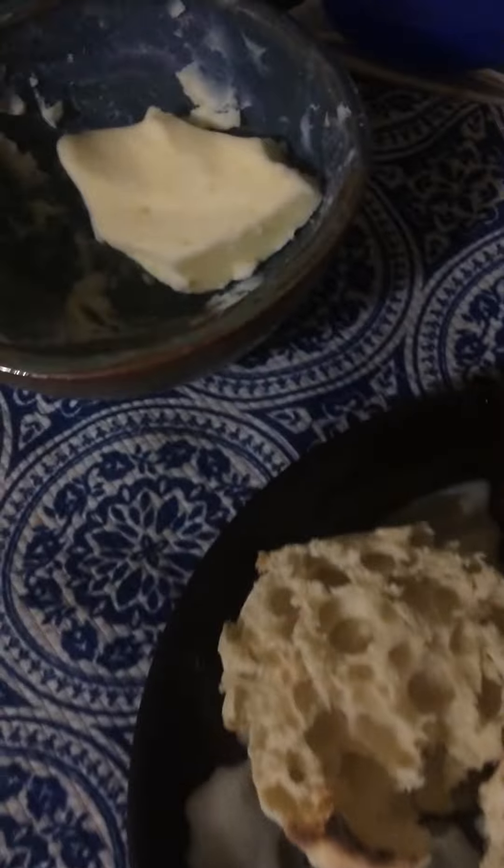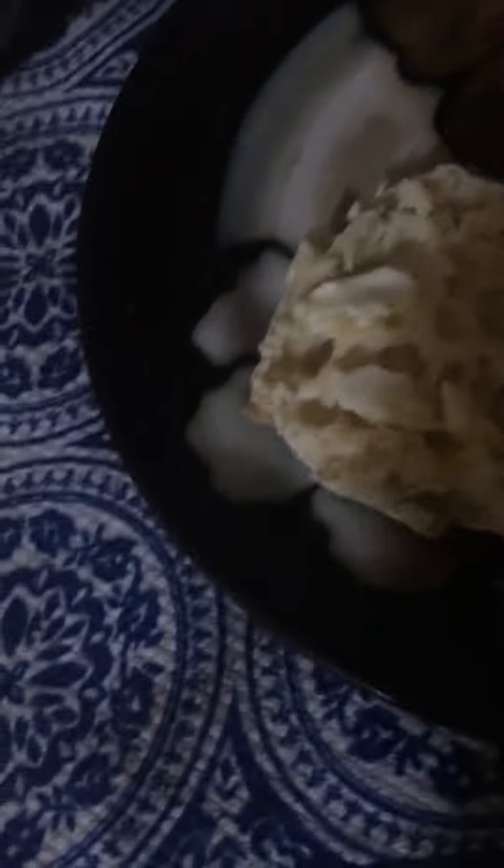Oh yeah, it's kitchen time today. We are gonna make these English muffins something real special. Now if you're making English muffins, first thing you're gonna want is some butter. We get the butter going on here. Okay, butter — could have been better, but multitasking.